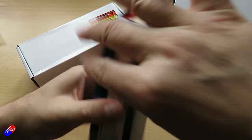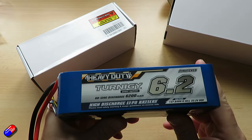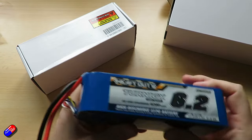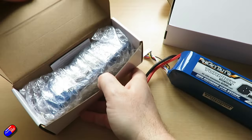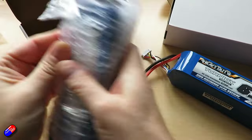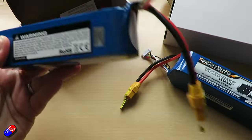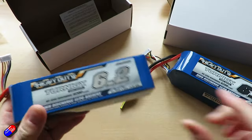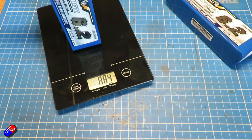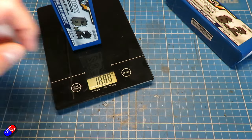The 4S weight is about 612 grams, which works out to about 10.1 milliamp hours per gram. The 6S is a little bit bigger naturally, with six versus four cells — a couple of millimetres longer at 166 by 44 millimetres, and 55 millimetres versus 38 millimetres thick. It's 884 grams with the connectors, which works out at about 7 milliamp hours per gram.